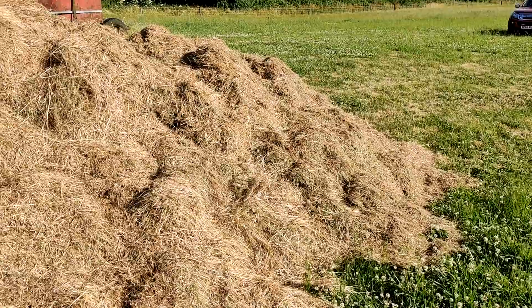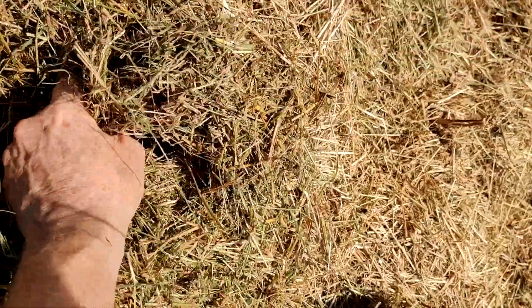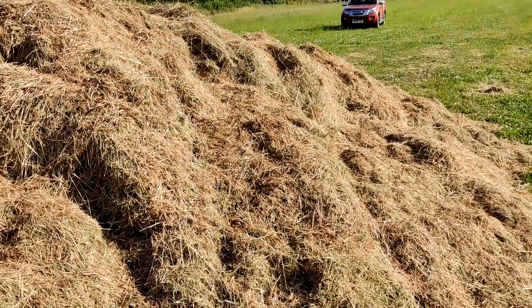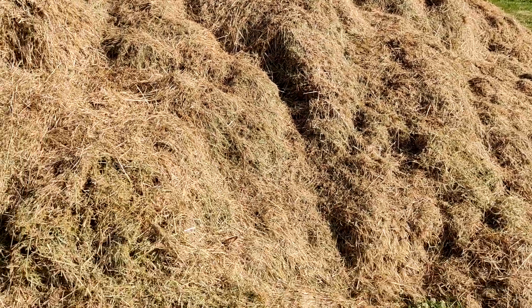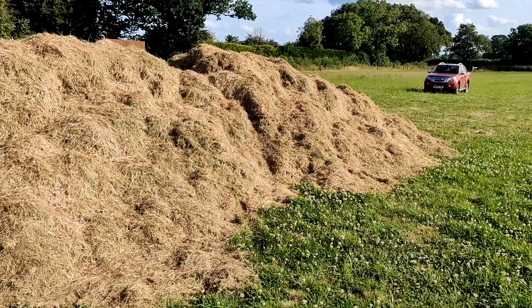I'd actually have preferred the chop length to be a little bit finer, but the point is you've got to have green material to complement the carbon of the wood chip. It has dried out a bit — it was a lot greener when we cut it earlier in the week — but it still smells very good, so my hope is that it'll make nicely.